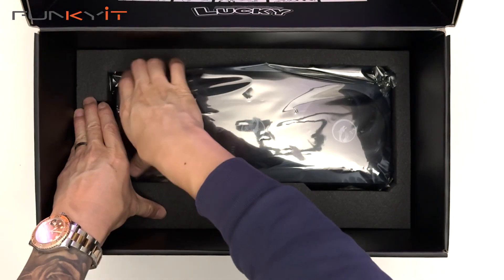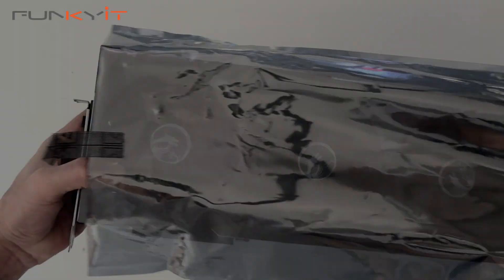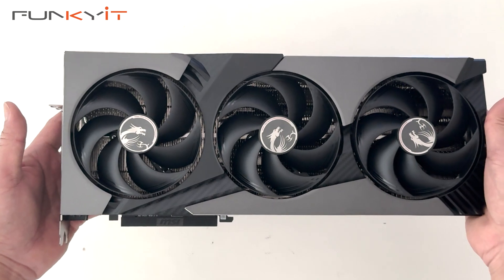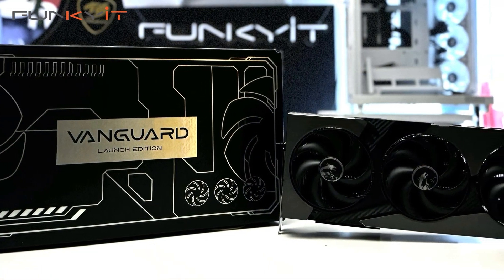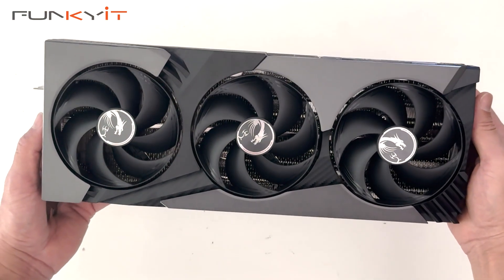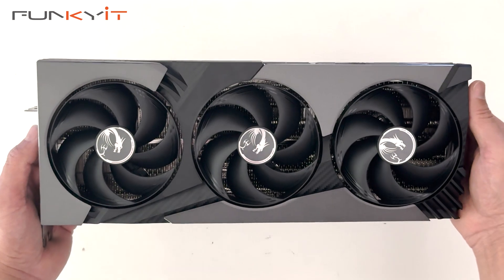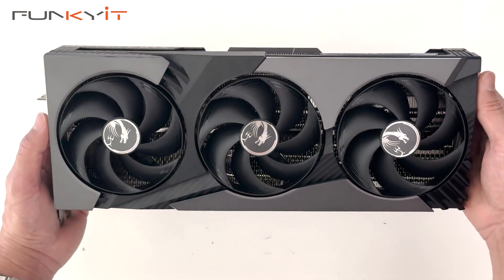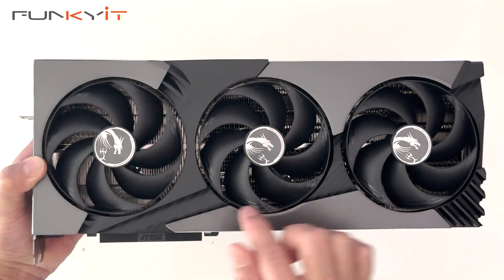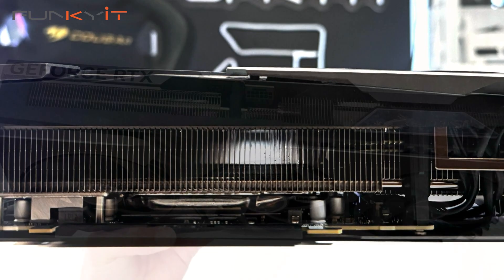Now let's take a look at the graphics card. Here we have the MSI GeForce RTX 5080 Vanguard 16GB SoC Launch Edition. This graphics card uses NVIDIA's latest Blackwell GPU and features 10,752 CUDA cores, 5th Gen Tensor Cores, and 4th Gen RT Cores. It comes with 16GB of GDDR7 RAM running at 30GB/s on a 256-bit memory bus. It features the MSI HyperFroze thermal design with claw textured fans, a large heatsink with a vapour chamber and heat pipes for extra cooling.